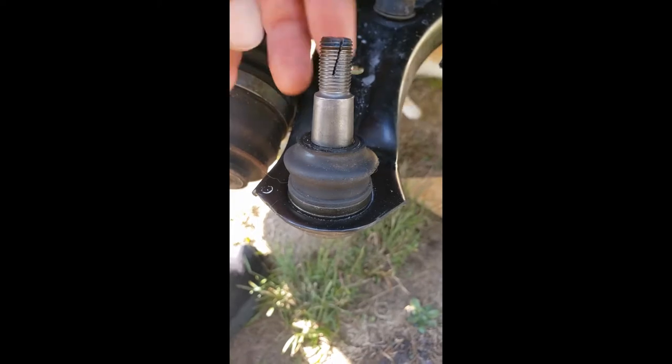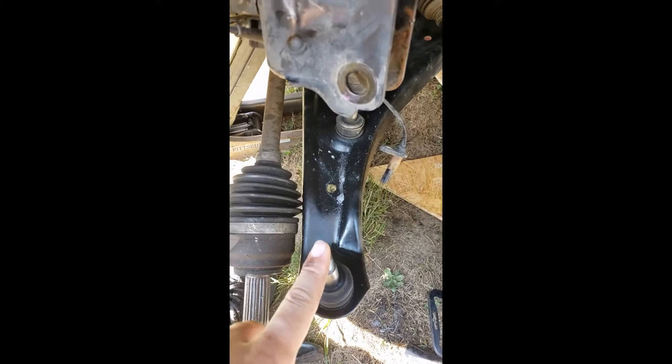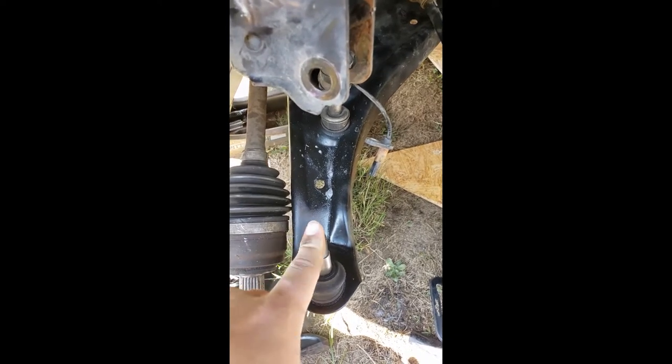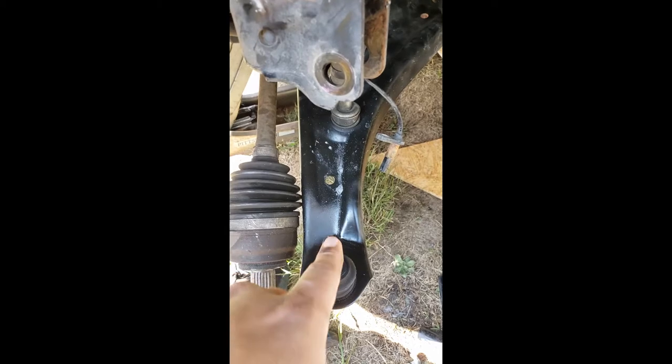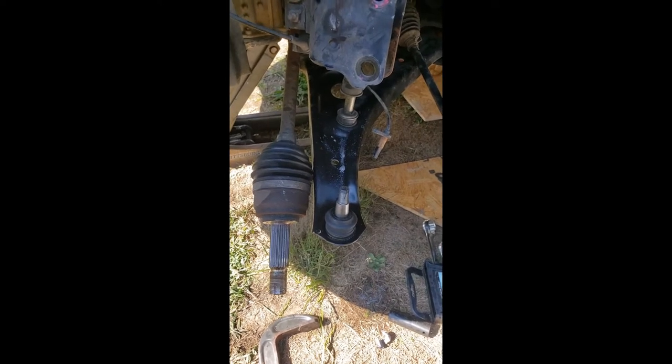I looked online and you can't just replace the ball joint - you've got to replace the whole control arm. AutoZone and Advanced Auto Parts neither had it in stock. I found this website online, Parts Geek, and I was able to order both the left and right one for less than 80 bucks, whereas one of them was going to be like 80 bucks from AutoZone. Hopefully that gets here soon because my wife needs this car and I'm going to have to be shuttling it around till we get it fixed.